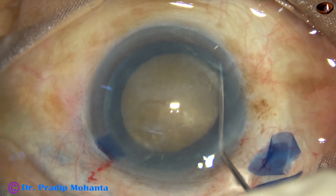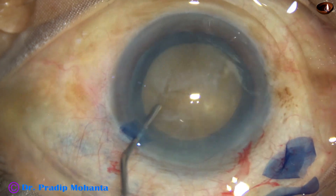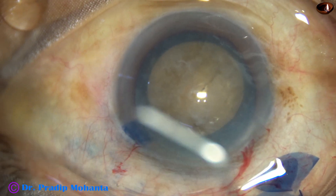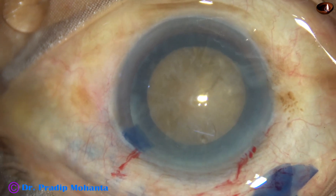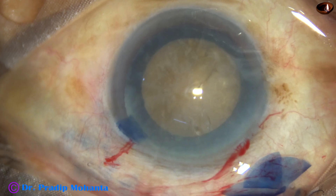In hard cataracts, if we want to avoid zonular stress and manage large hard nuclear fragments easily, we must do a large rhexis — not less than 5.5 millimeters. Hydrodissection is then performed.